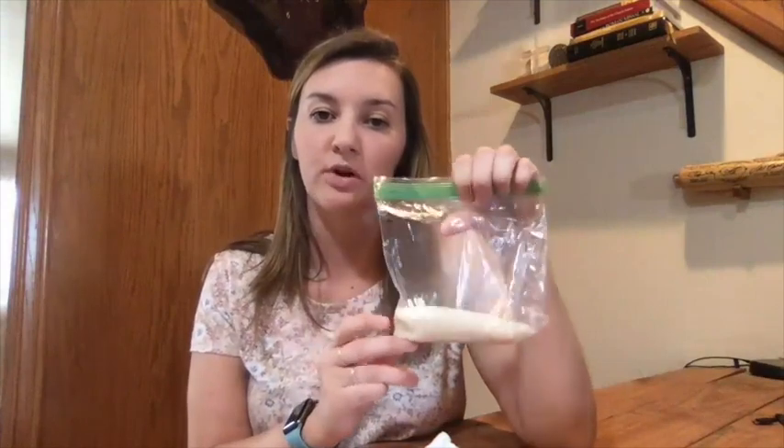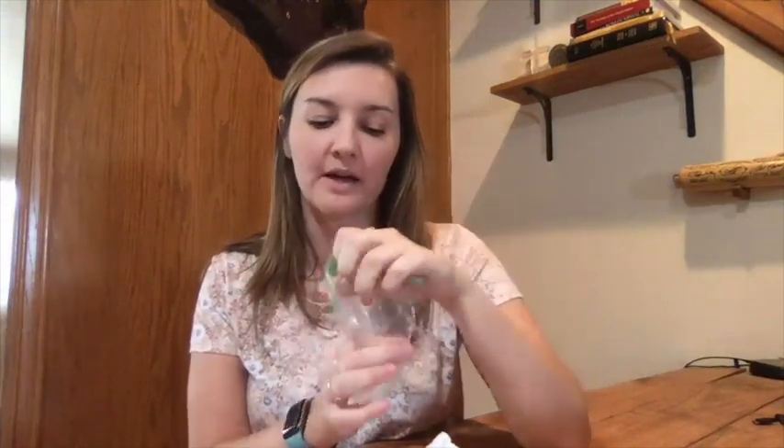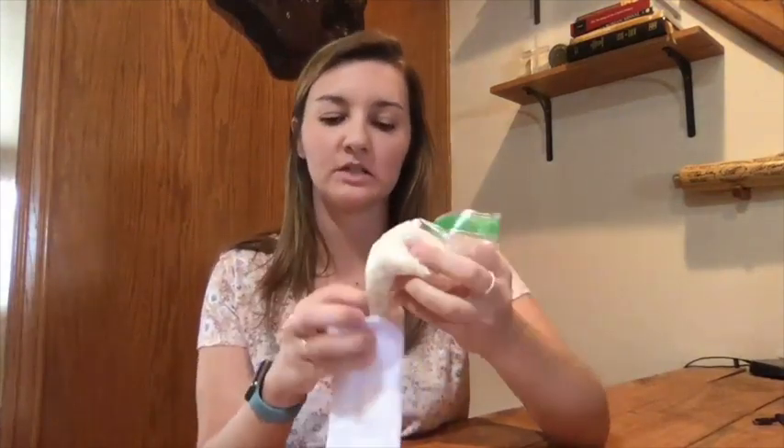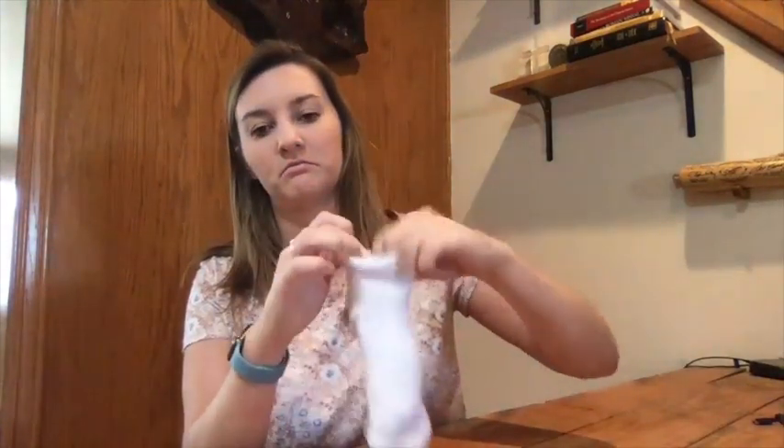That gives you an easy, lightweight bean bag you can use in the house or when you just don't want a heavier one. The next option for a sturdier bean bag is to use one sock and a bag of rice. Pour some rice into a zip-lock bag, tuck the bag into the sock, let it settle to the bottom, and then secure it with a rubber band or tie the sock in a knot — and there you have your sturdier bean bag.